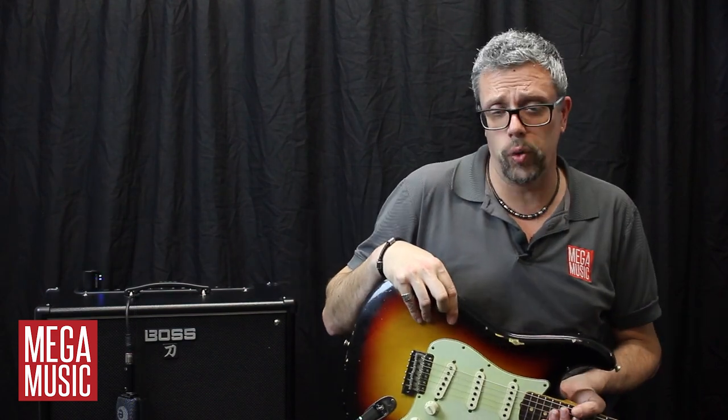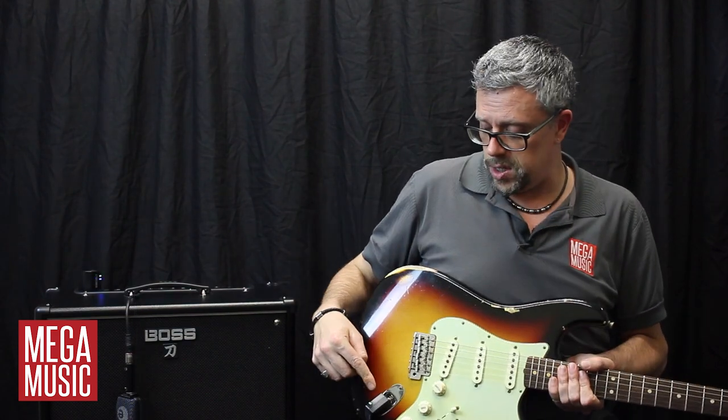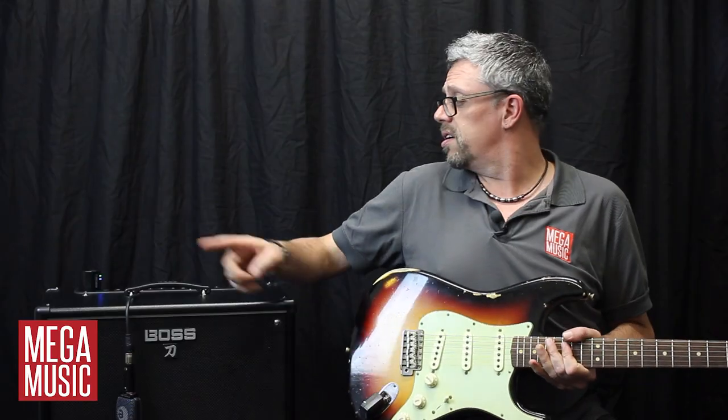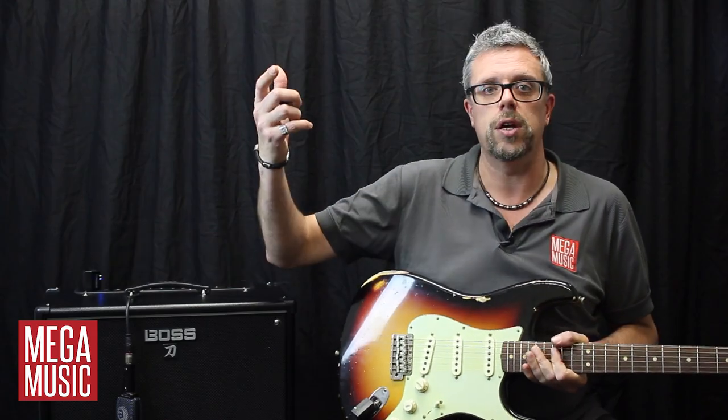Pairing these is really easy. You basically just have to plug the two units together to pair them, plug this one into your guitar, this one into your amplifier, and away you go.